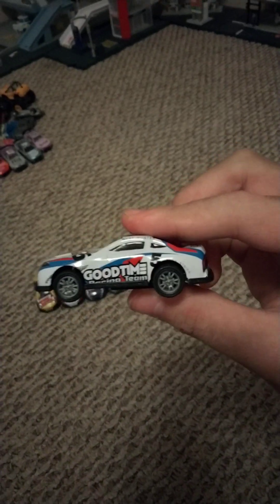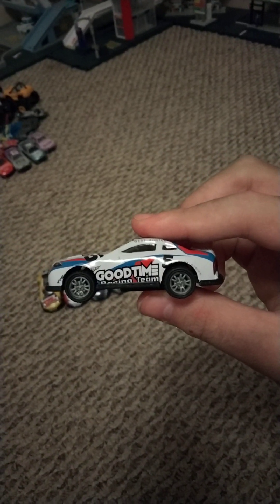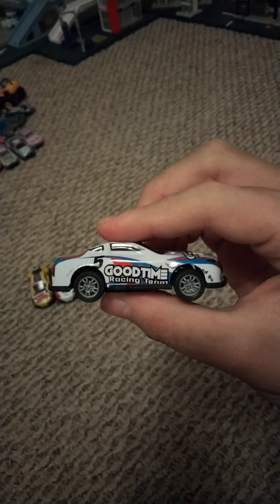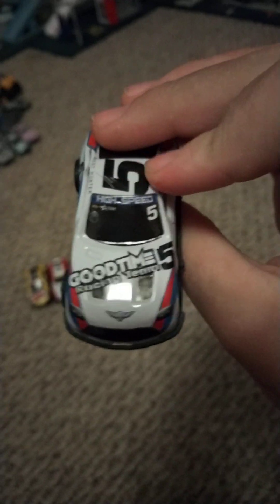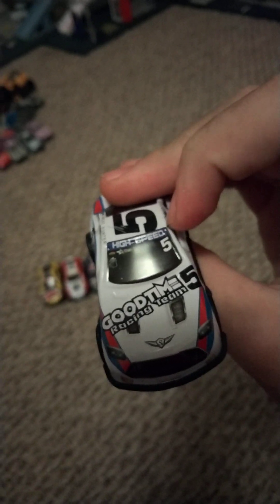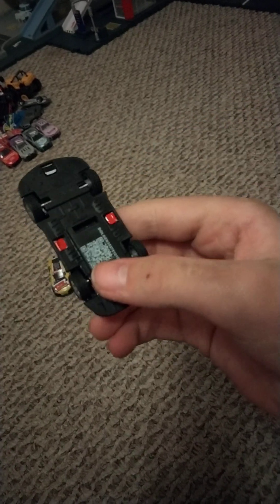Next we have the 5 car. On the side it says good time racing team. Here's the back, and the other side. The front says Waste Hunter. And on top of the windshield it says high speed. Let's watch it race.